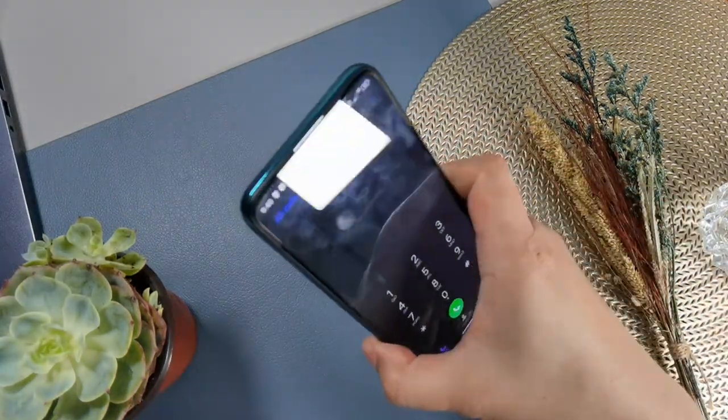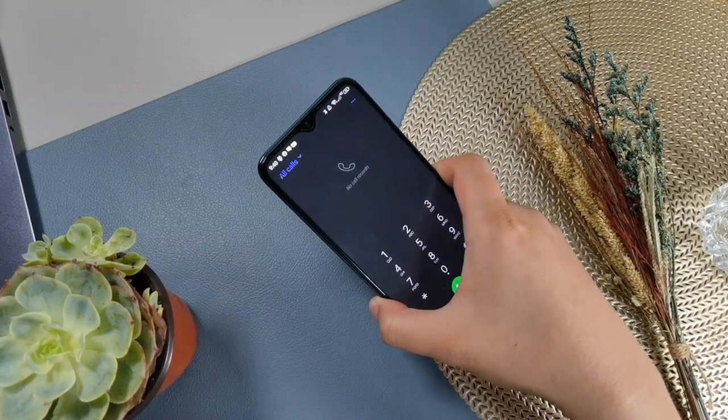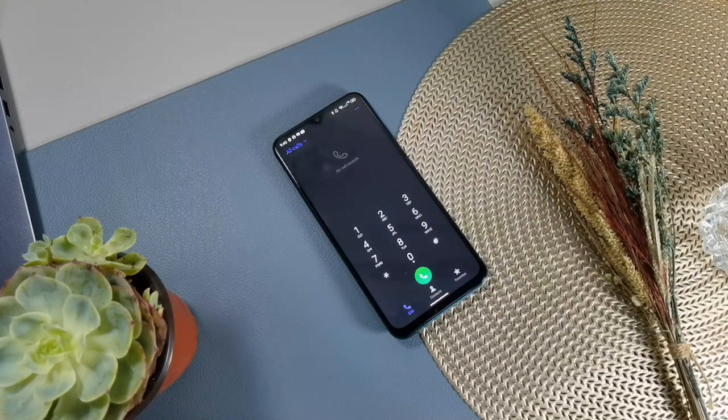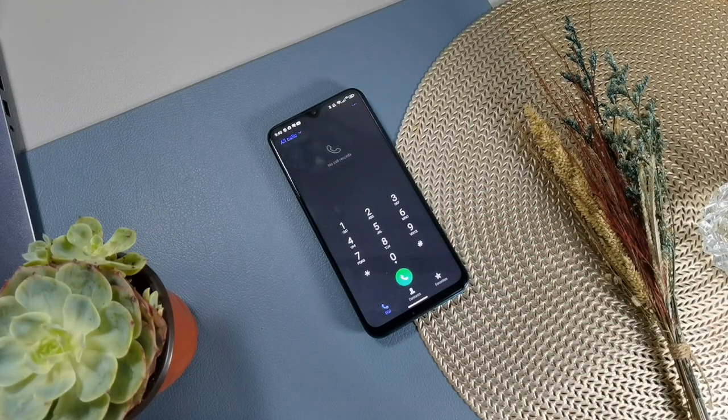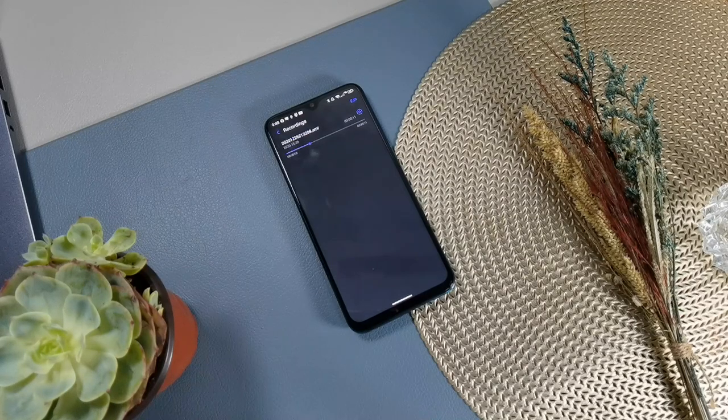For calls, the ear speaker quality is average — pretty clear, and the voice of the person I was calling was okay. I have no complaints. A slight weakness is the quality of voice it records. The voice recorded by the Cherry Mobile Aqua S9 Max is a bit cloudy — it isn't the clearest around. For calls that's fine, but if you're trying to shoot a vlog, I suggest getting an external microphone for clearer audio.